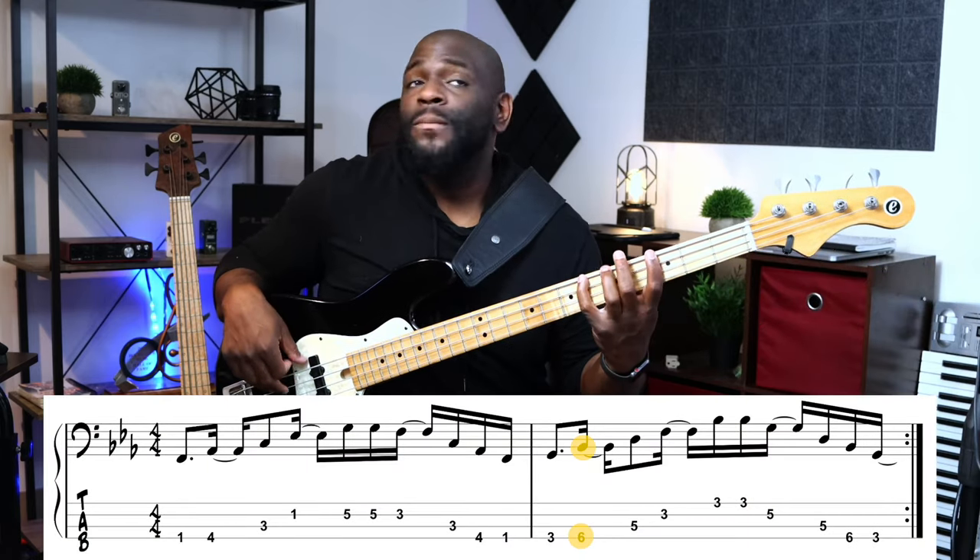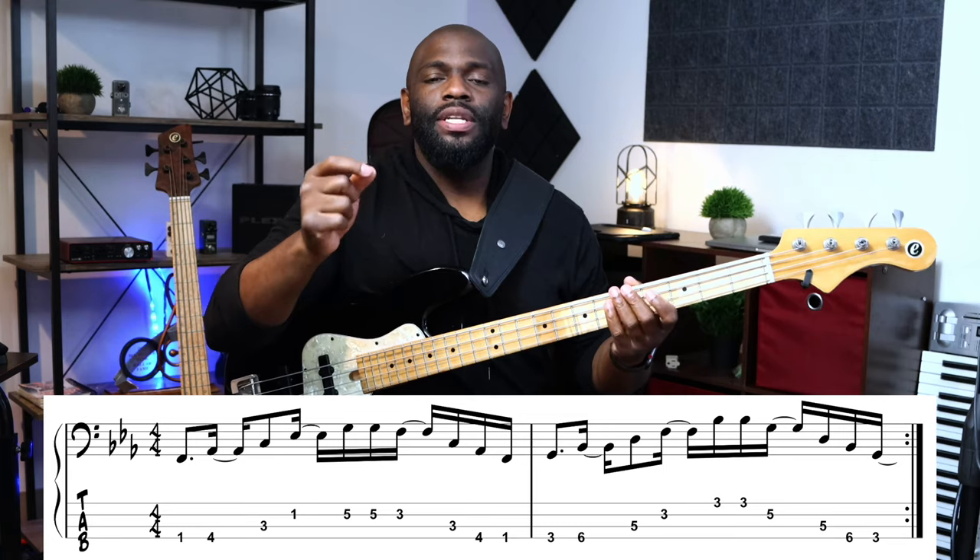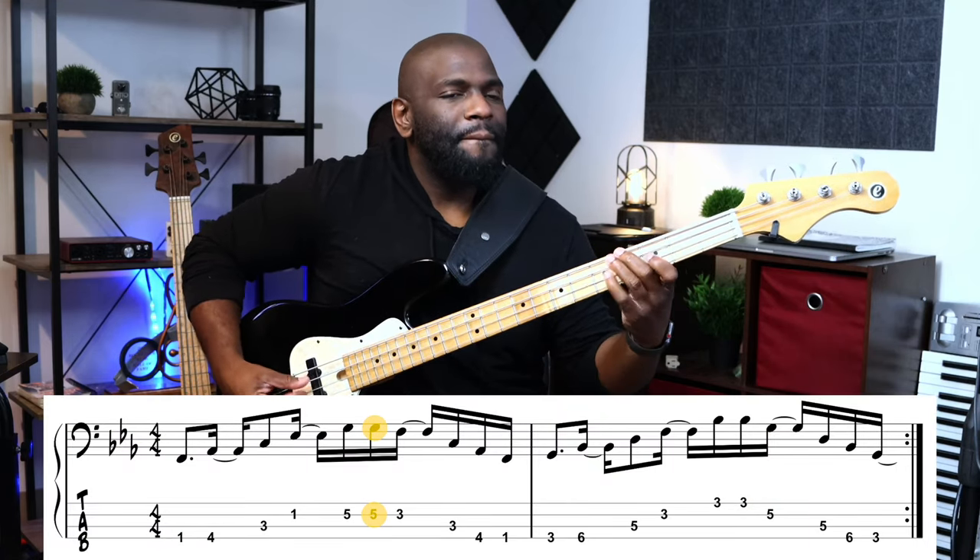The next arpeggio starting on G — I do this one a little differently. I don't play the nine on that arpeggio, because it's almost a flat nine, and it doesn't really sound that great. It just sounds weird on top of that bass line. Let me play it for you so you can see what I'm talking about. Original groove — and now I'm going to change it to the nine.